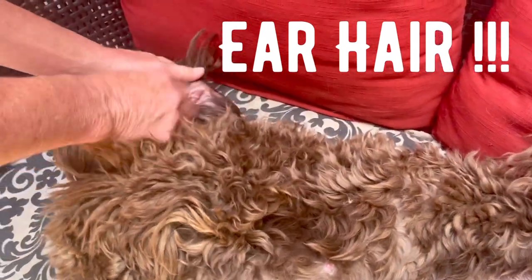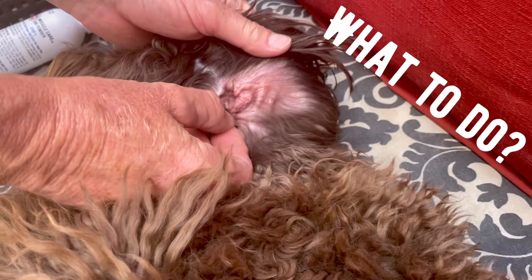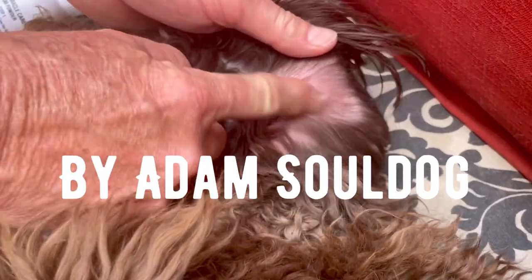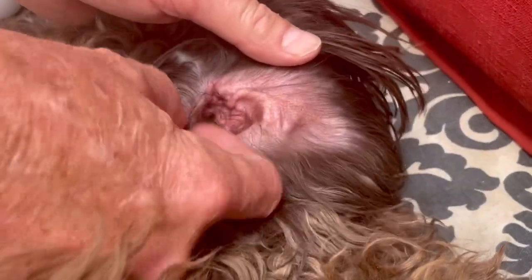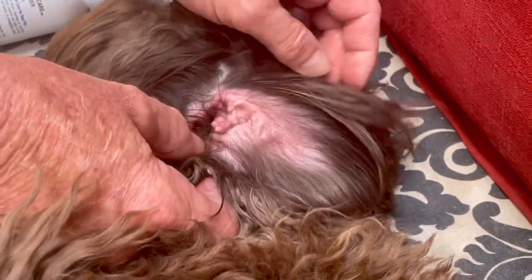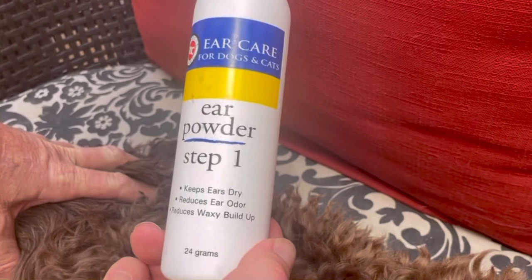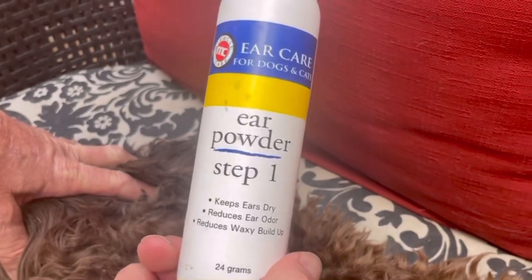Beautiful Sage has some excess hair in her ears that is causing her to scratch. It's getting a little bit red from her scratching. The hair, when it builds up, starts to annoy them and they scratch and it gets red. Here's the ear powder I'm using — it doesn't really matter what the brand is as long as it's ear powder for dogs and cats.